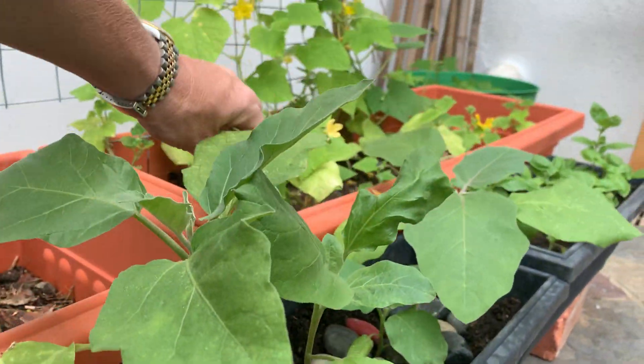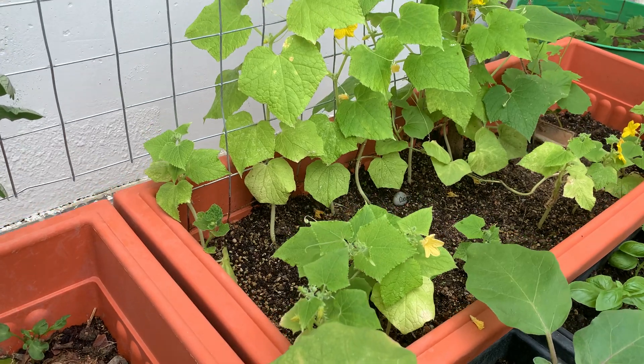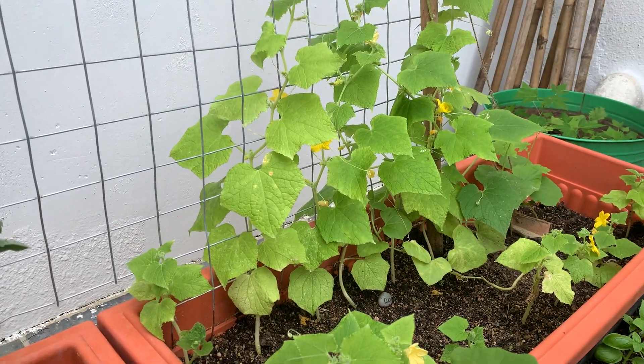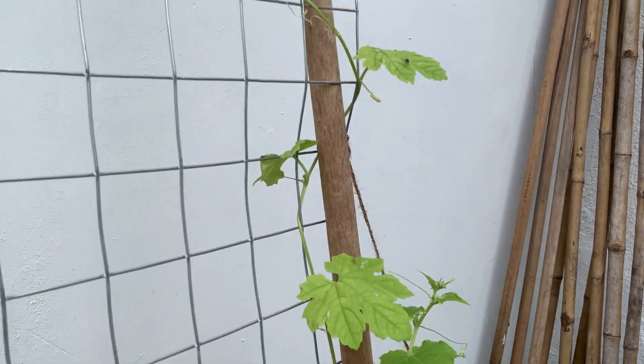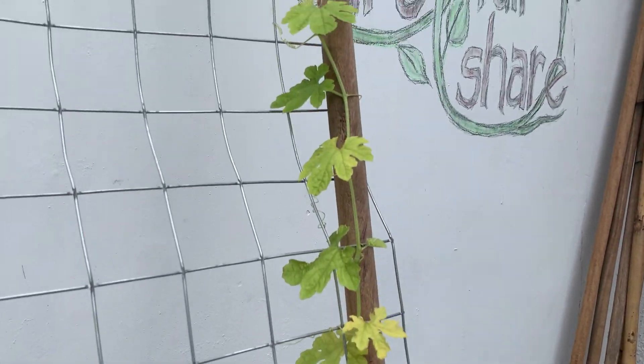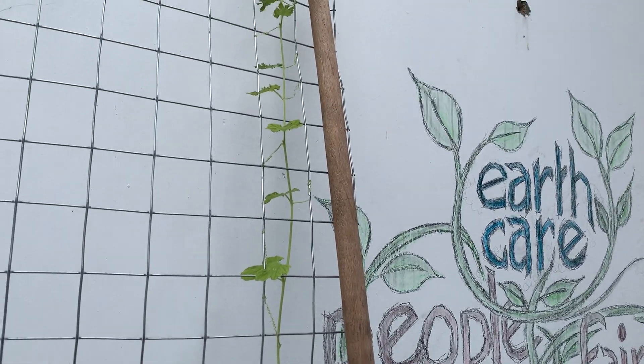Over here — these are beautiful aren't they — cucumber. See if you can get the shot of the tendrils. I love how it's climbing and attaching. Beautiful nature. And that one is a bitter gourd and it's massive, it's all the way to the top.